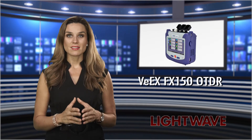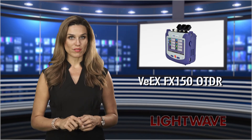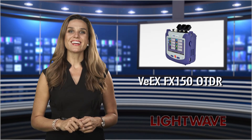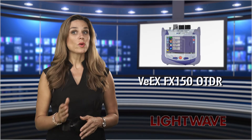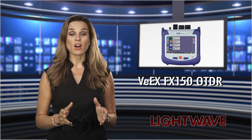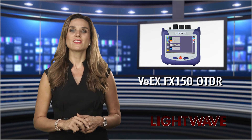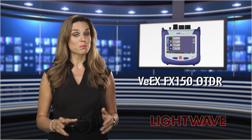Weighing less than 700 grams, the new VXFX150 OTDR is designed to meet these demands. Reusing tried and tested technology, the unit takes advantage of cost reductions in latest generation components and leverages advances in processor and display technology.